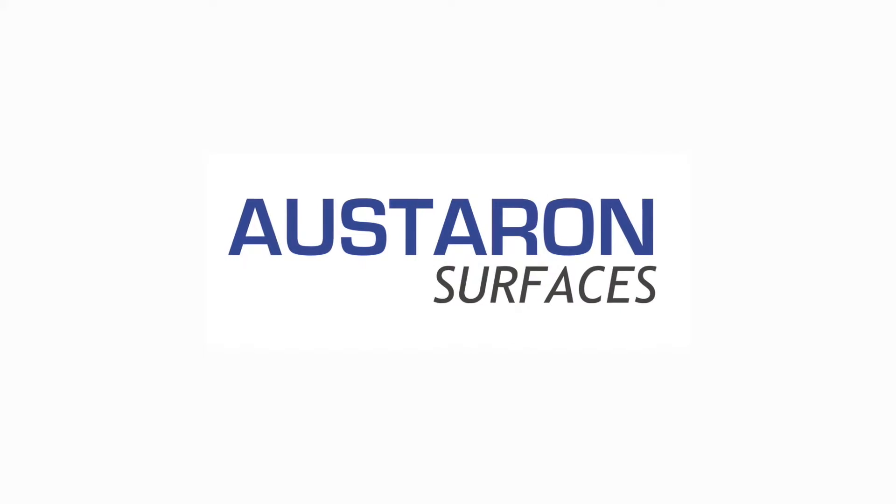If your gloss Starron surface requires more attention, ensure that you contact your certified Starron fabricator or Starron Surfaces for more assistance.